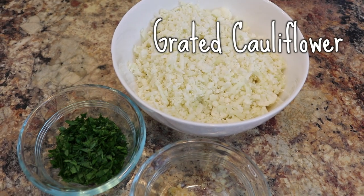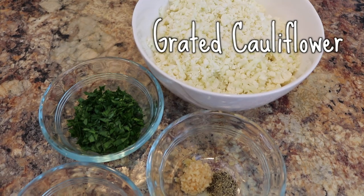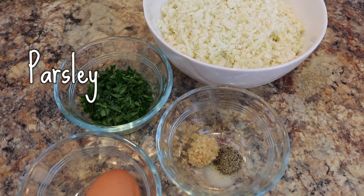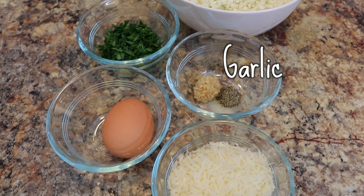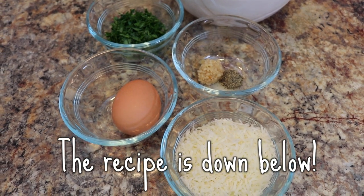So here's what you need: grated cauliflower — you can just do this in a grater — parsley, salt and pepper, one egg, parmesan cheese. The rest of the pizza ingredients are down below, so you guys can check it out and make this for yourself.